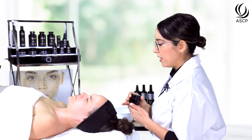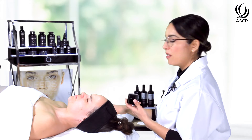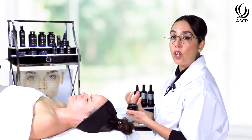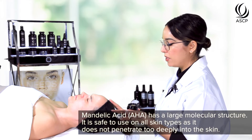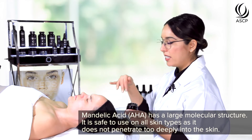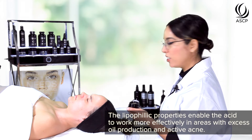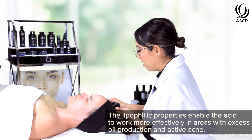Our mandelic azelaic peel is the peel I'll be using today. Mandelic acid is really interesting because it is an alpha hydroxy acid, so it stays at the surface of the skin and is a rather large molecule — really safe because it doesn't penetrate too aggressively. But it also has lipophilic properties, so in areas with excess oil production or active acne, this peel will actually penetrate deeper, making it really effective for neutralizing acne, normalizing sebum production, and balancing oily combination skin types.